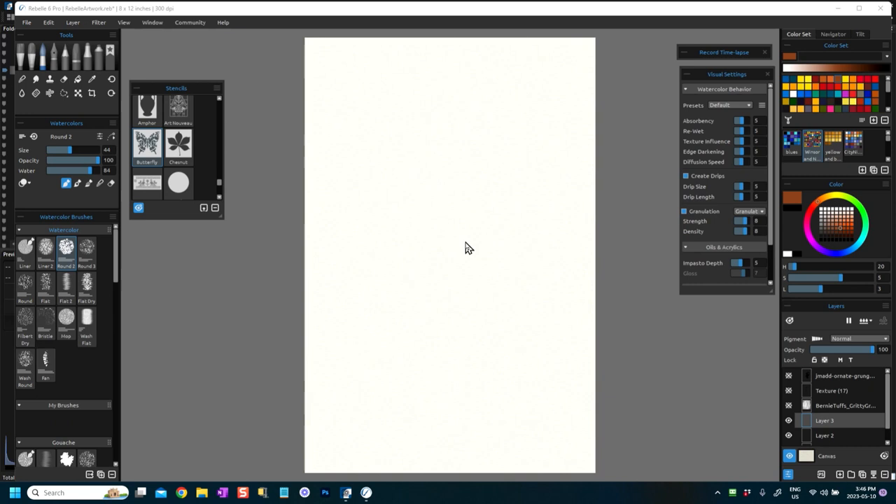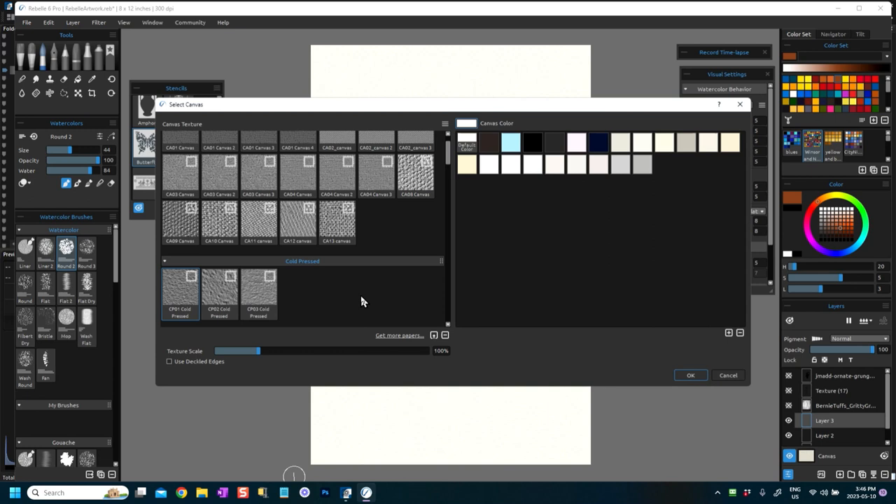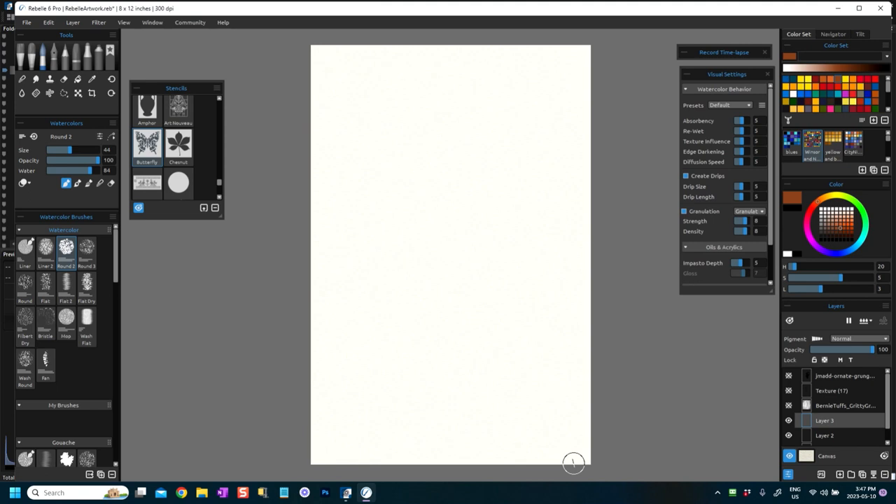I'm using a cold pressed canvas for this — CP01 cold pressed. I'm just going to change that to CP02, not for any particular reason, and I'm going to fill this layer — I'll just use layer 3 for now, doesn't really matter which layer.